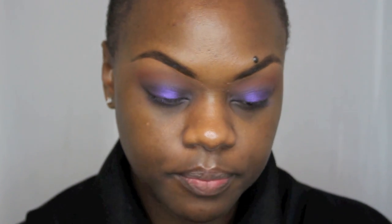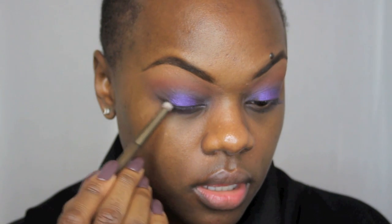On the outer V, I'm going back in to deepen the crease. From this palette I'm going to use Black Market, placing it on the outer V to really increase the definition. I'm using the back end of the Urban Decay application brush and just dropping that right on the outer V.